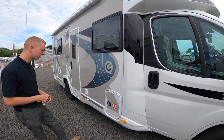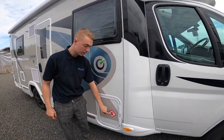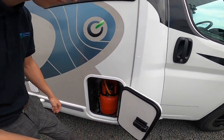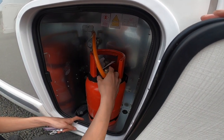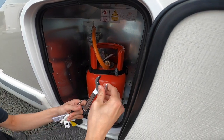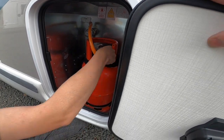As we start the walk round of the vehicle, the first point is your LPG point — liquid petroleum gas — and you can fit one 6kg propane colour bottle in here. To connect the pigtail to the bottle, it's opposite threads with it being gas, so you tighten it by hand as much as you can, left hand to tighten, and then use a gas spanner or adjustable wrench to nip it up that final couple of turns.